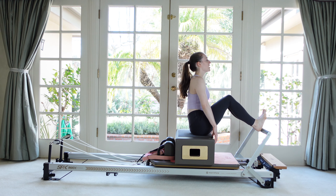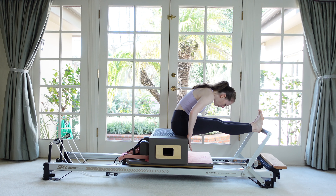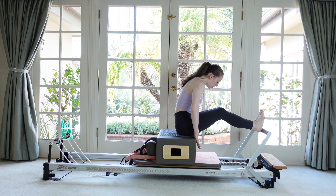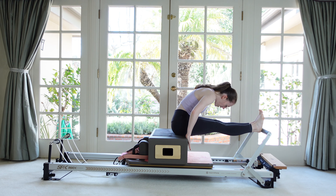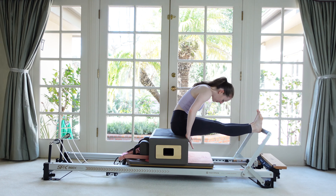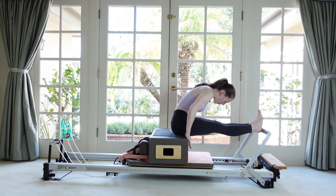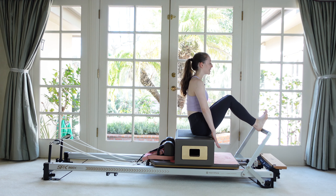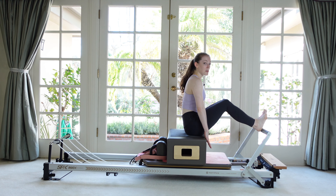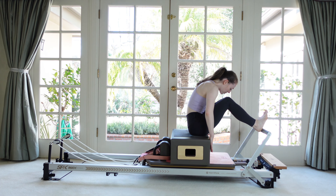Now we're going to add some flexion. As we push the carriage away, press even harder with the arms and fold over your thighs, then inhale and come back up to sitting. Use the abdominals to push the box back with the hands and then return up tall. It becomes less about the legs and way more about the abdominals. Push with the palms and then lift. Now push back and hold the flexion, continuing to bend and stretch the knees in and out.